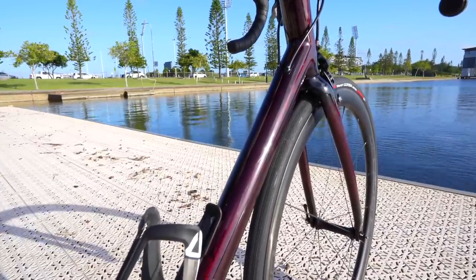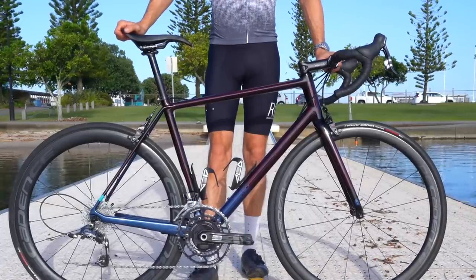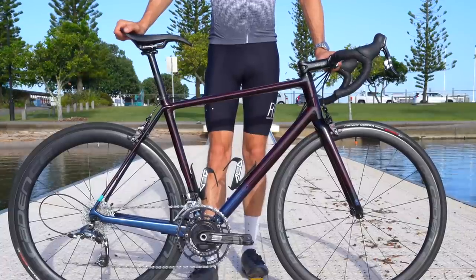This is their climbing bike. 'Huru' means feather in Maori, apparently. It's beautiful to ride.